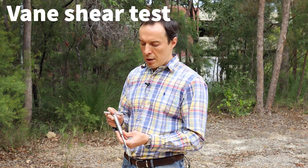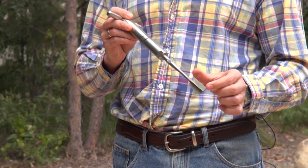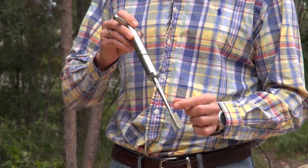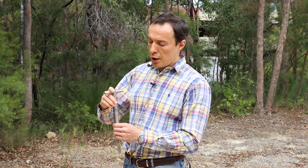This is a Vane Shear test. We use it for soft material like soft clay. The way it works is we insert blades inside the soil until a certain depth, and then we turn the Vane Shear apparatus and see how much strength the soil has.